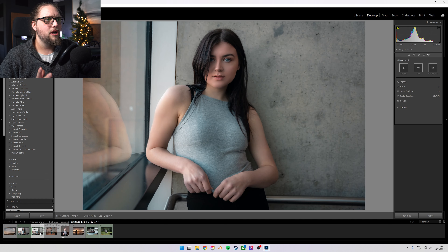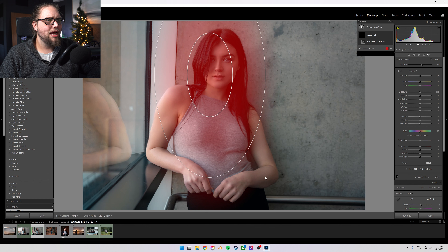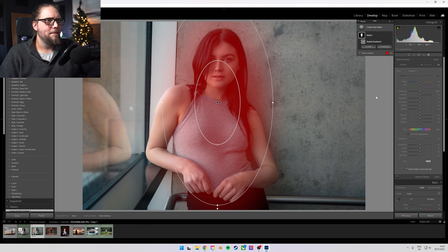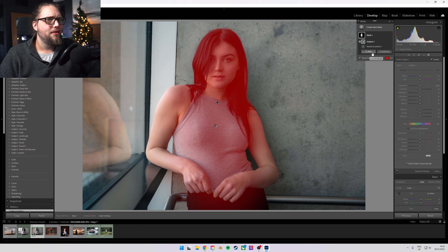Let's move over to another image. I'm going to show you something different. This is another image I'm really happy with — it's edited. But actually, we can do a little bit more. I'm going to show you how we can use the same technique to achieve something slightly different. So let's go masking, radial gradient, and draw that over our subject. Then come up to the three dots, click that, and intersect mask with Select Subject. That's going to select her now with that radial gradient. We're going to untick Invert.